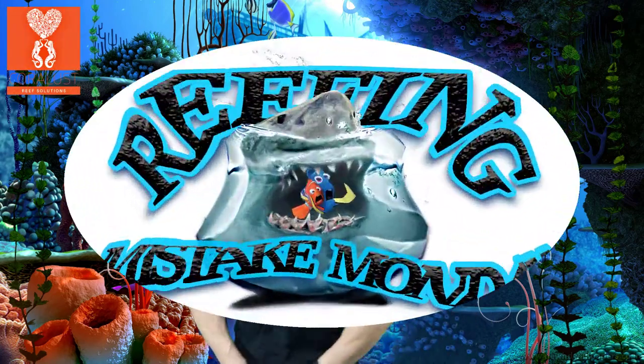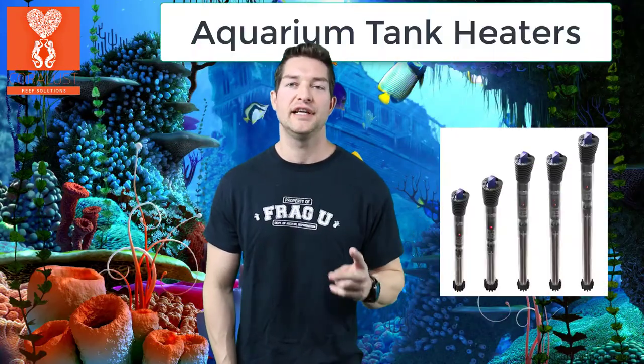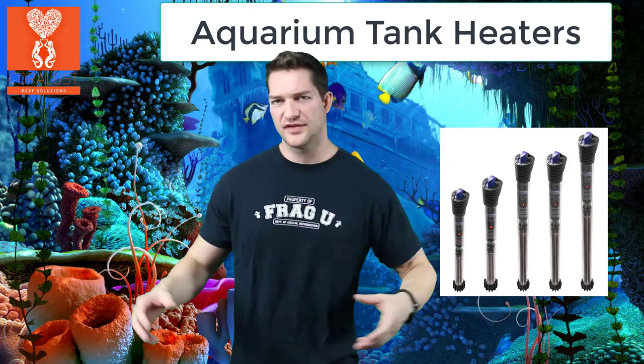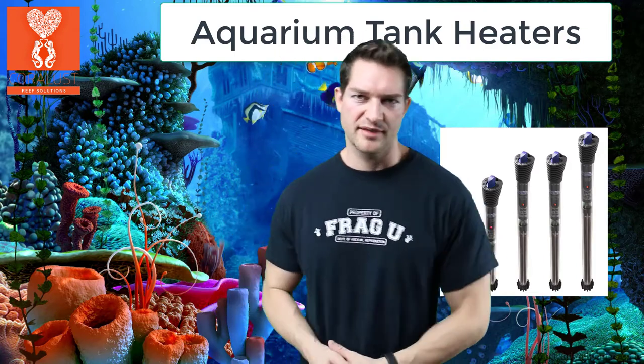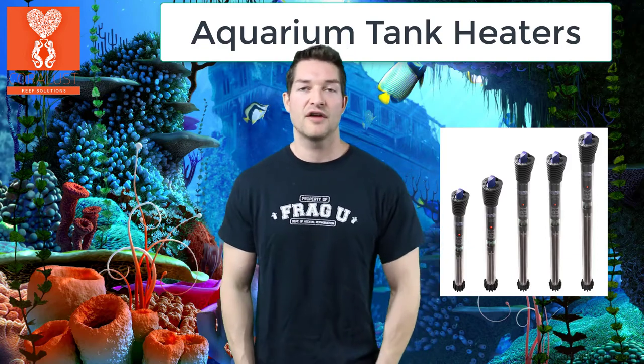Good morning Dreamers! I'm Daniel from Corner Lessons and today it's Mistake Monday. I want to discuss why I think every aquarium should have two heaters. In the past I've had one heater and I always went for that big one — I thought more wattage was better to keep my tank stable because it was such a powerful heater.